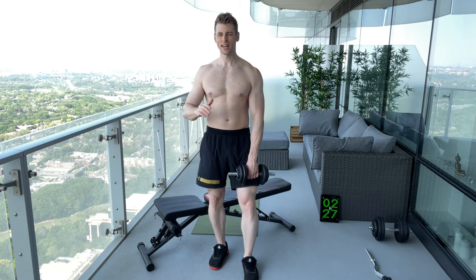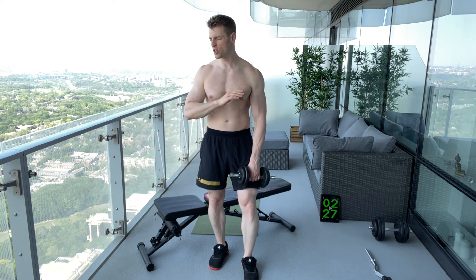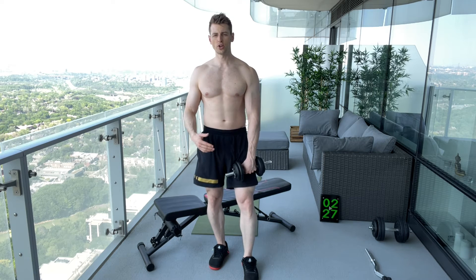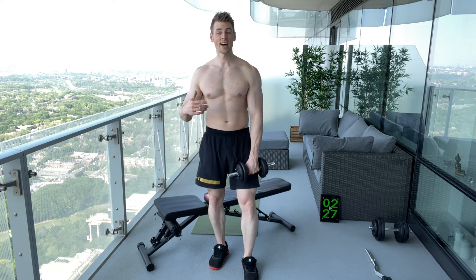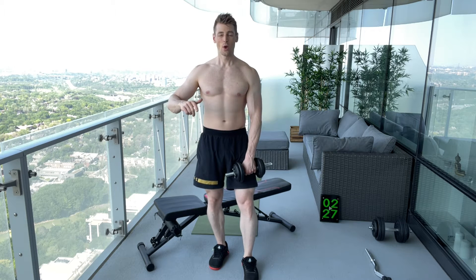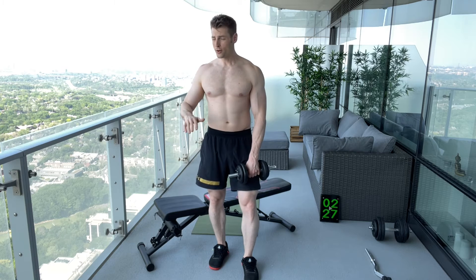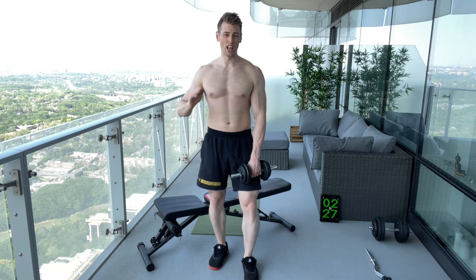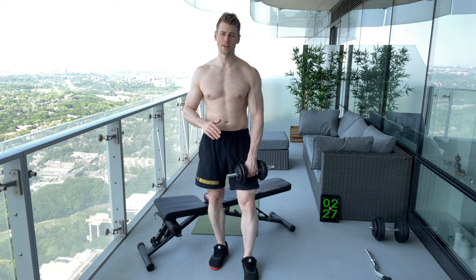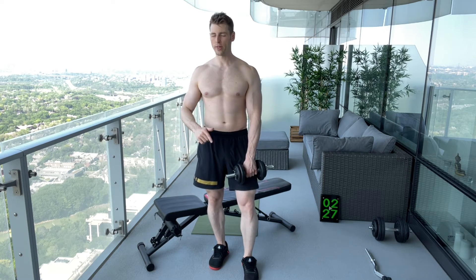The sixth and final set is where you go all out — balls to the wall. That's a 10 RPE, meaning you could not do another rep. Make sure you're setting up your weight so you can get at least nine reps on every set with full range of motion and good form. And remember: no more than 30 seconds rest — 30 seconds max, not 31, not 33, not 35. That is a very strict part of this method.